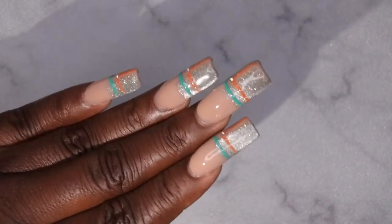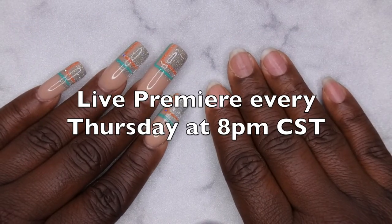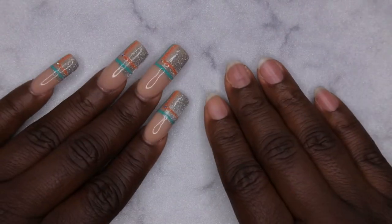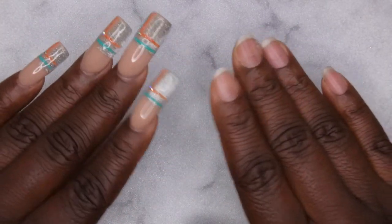I upload every Tuesday, Thursday, and Saturday. Thursdays in particular are my Nail Therapy Thursday premieres where I tune in live with you all as you watch me do my nails. If you liked what you saw here, definitely stick around and join the happy family — I'd love to have you. Leave some love in the comments down below and I'll see you in my next video. I hope you all have a wonderful, awesome, spectacular day — bye!